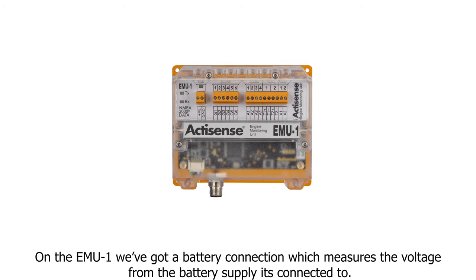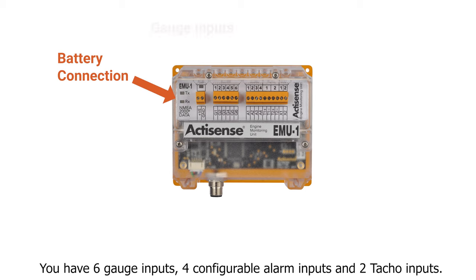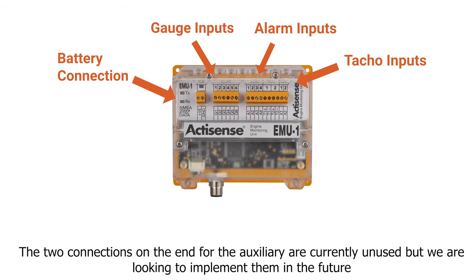On the EMU-1 we've got a battery connection which will measure the voltage from the battery supply that it's connected to. You have six gauge inputs, four configurable alarm inputs and two TACO inputs. The two connections on the end for the auxiliary are currently unused but we are looking to implement them in future.